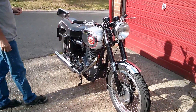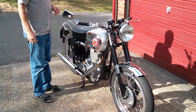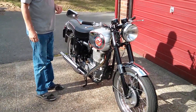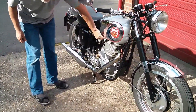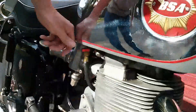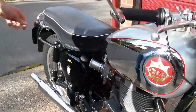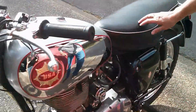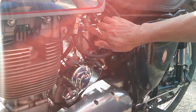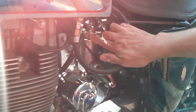This is the starting procedure for the BSA Gold Star. Very simple on this one. You turn on the petrol here and then come around the other side of the bike. If it's cold, we'll give it a little tickle on that. That's enough.